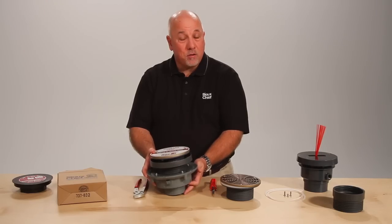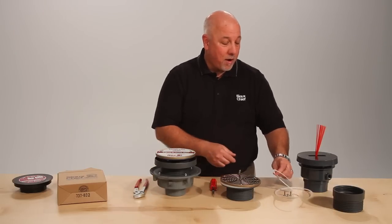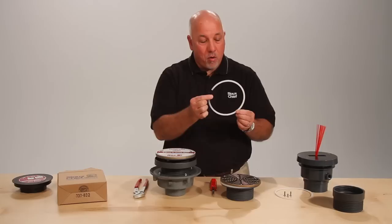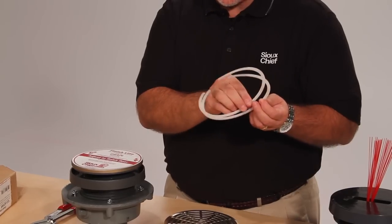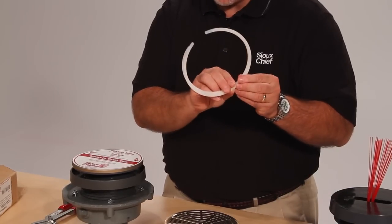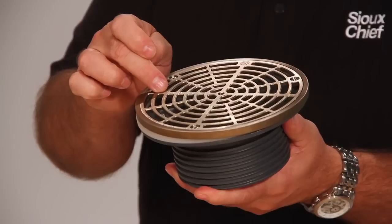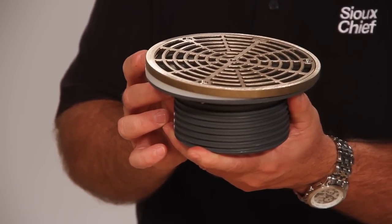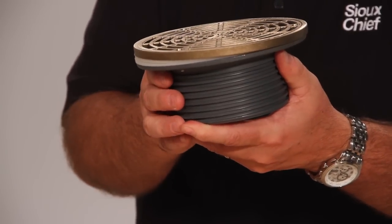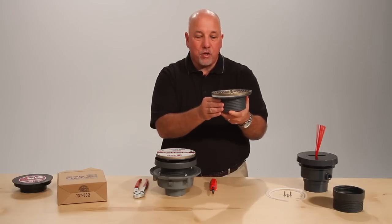Sometimes the drains get tilted. In that case we have a solution — the shims. Zero here, an eighth of an inch thick here. There are two shims in a kit with two longer screws. The shims are applied to a finished fixture — you remove the ring and the strainer, and the shims are located underneath the ring and strainer, leveling the drain. If more than two shims are required, you can use more for even more adjustment.